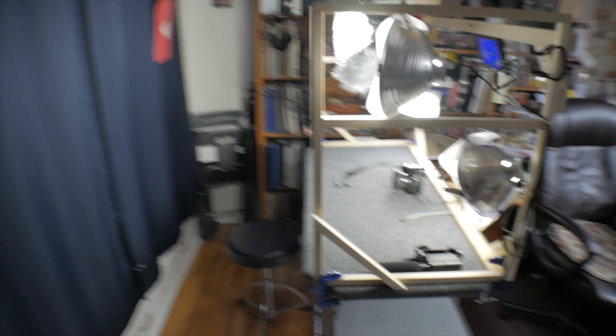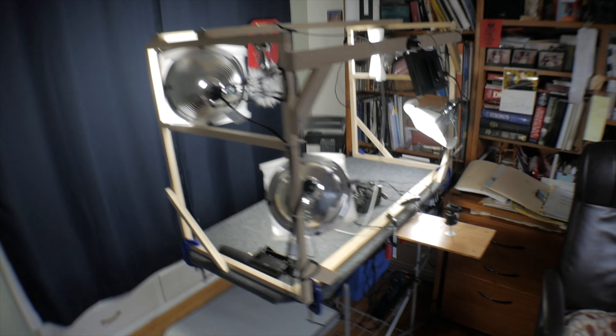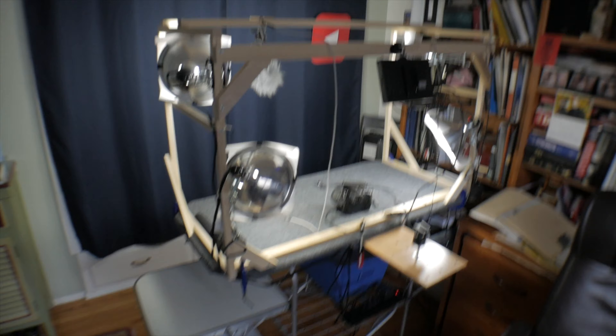But this particular rig, this whole structure here, is something that I put together just a couple weeks ago. And the whole intention of it was to have something like a cage.